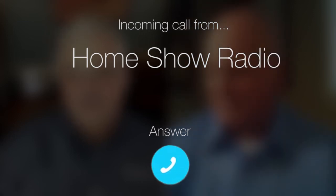Ask Tom on Home Show Radio. Robert from Pasadena has tank troubles. His wife found this in their toilet tank, Tom.